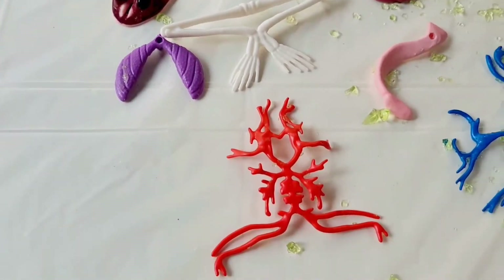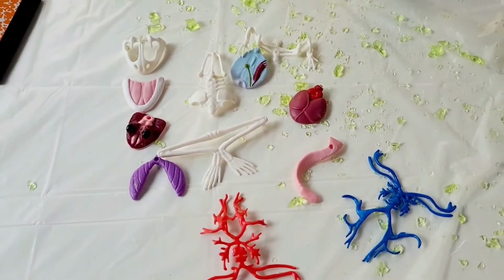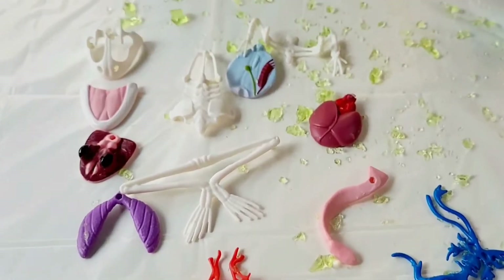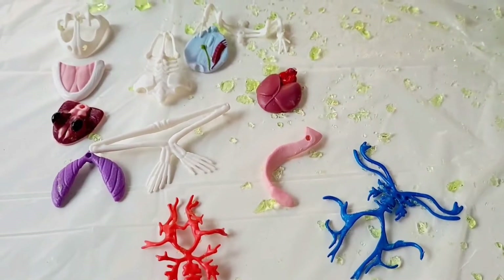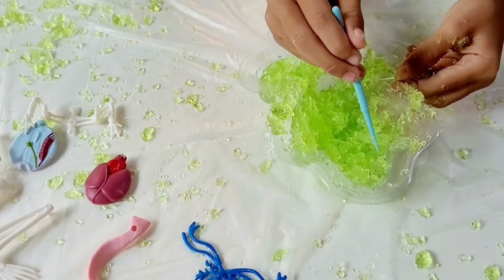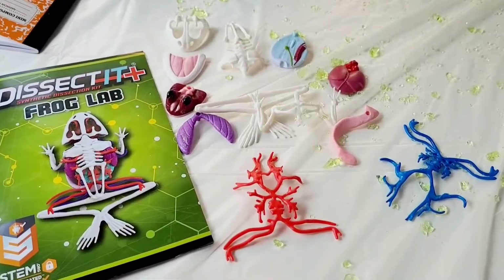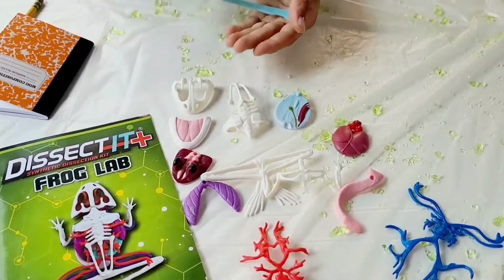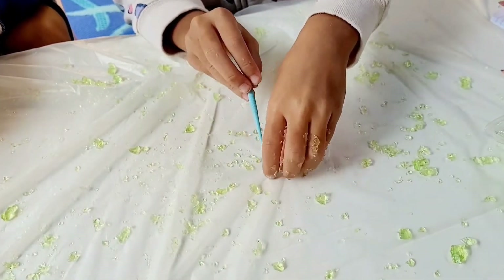So there's our frog, all dissected and finished. It looks like a puzzle. It actually does go back together so that you can remake it again. TJ, what was your favourite part about dissecting this frog today? My favourite part was taking the skin off. And what was your favourite part, Lily? Taking the skin off.